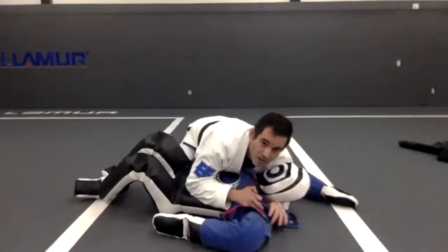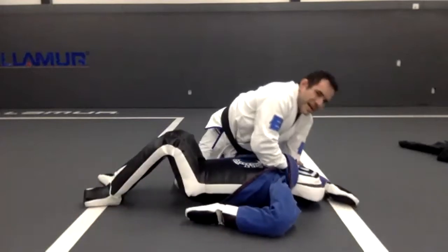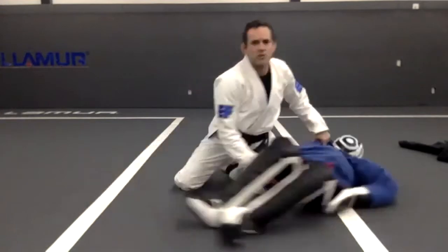So again: one — go right there, get my hand in, hand is on this side, slide, arm is straight — boom. That's the first one.